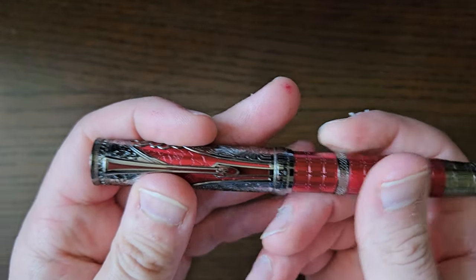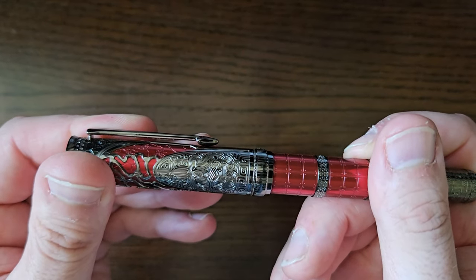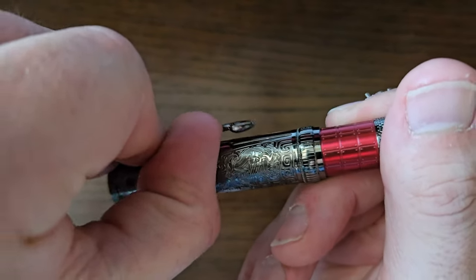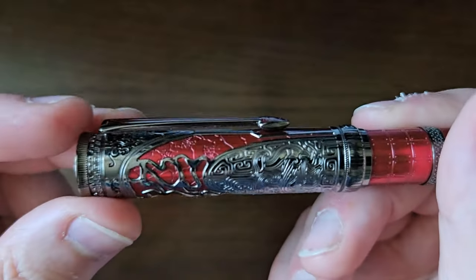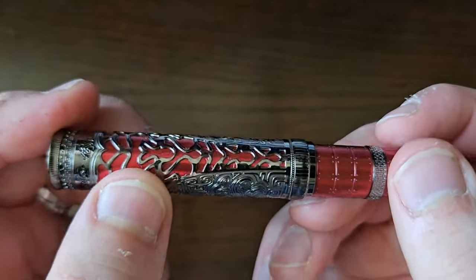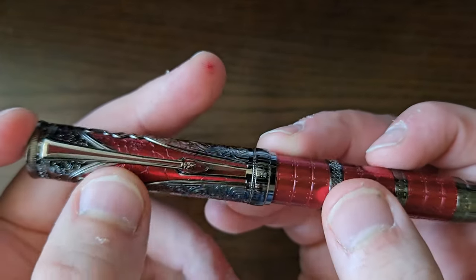Screw cap. I'll do the clip first — quite stiff, but usable. You don't have to get a crowbar in there or anything like that. You've got this lovely patterning on the cap, that kind of dark chrome-finished overlay.